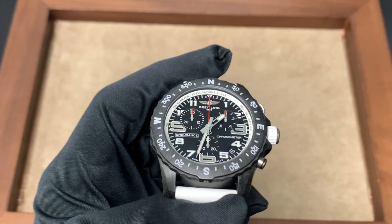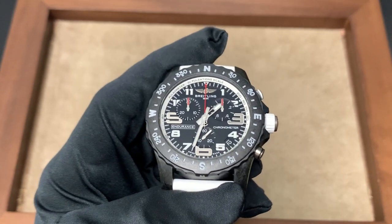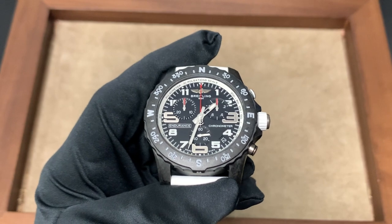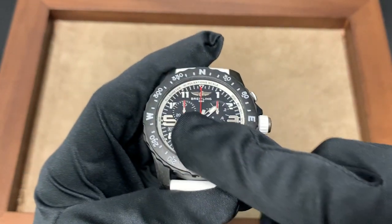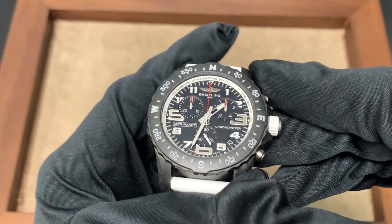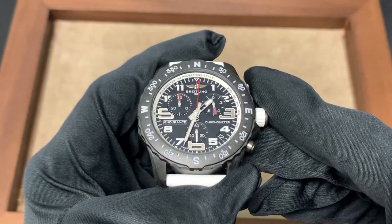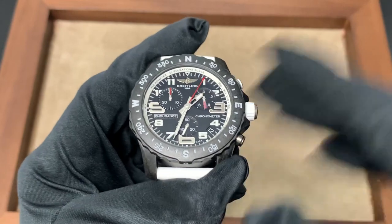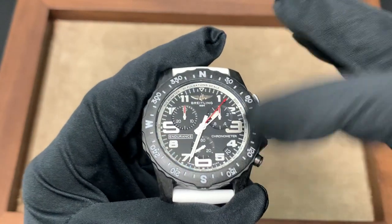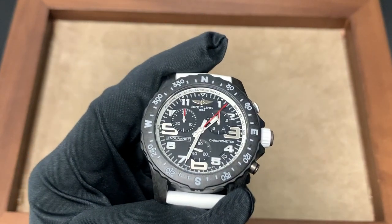Additionally, you have a pulsimeter scale, which is something you don't really see on a lot of watches today. I would argue that in modern times it's a lot more useful than the tachymeter, which you see much more commonly. If you're not familiar with how to use this scale, you can use it to calculate heart rate — it says '30 pulsation scale.' Basically, you start the chronograph and count 30 heartbeats; when you reach 30, you stop the chronograph and the scale gives you your heart rate. It essentially doubles the number of seconds it took to reach 30 pulsations.